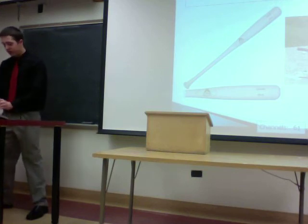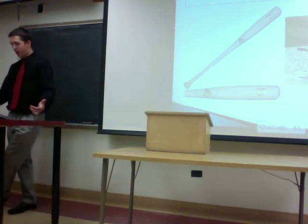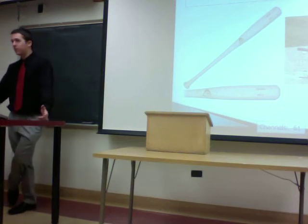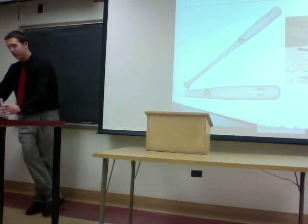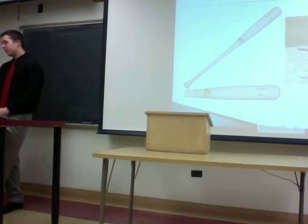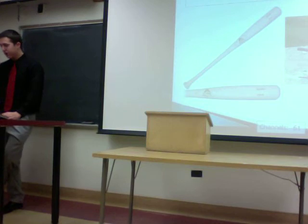However, wood bats do have their advantages. They're safer because they can't generate as much power on the ball, which is a big advantage in an era where sports are trying to make things safer for athletes. They can also teach you how to hit better, because with an aluminum bat you can kind of let the bat do the work for you, but when you use wood you actually have to swing harder and hit the ball well.